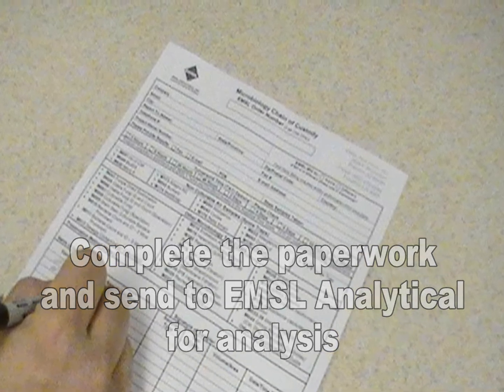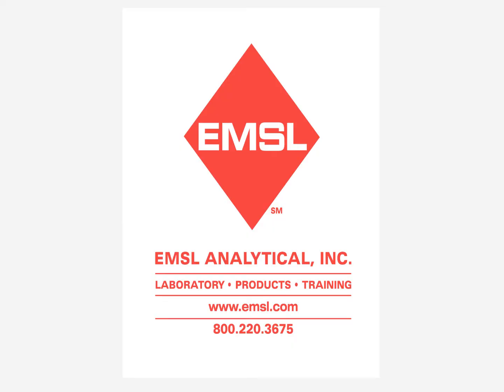For more information about these or other products or sampling techniques, please contact the experts at EMSL Analytical.